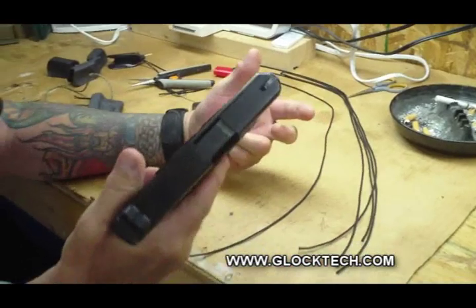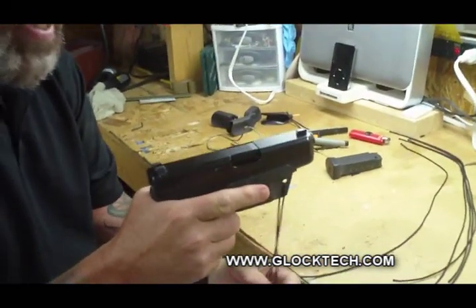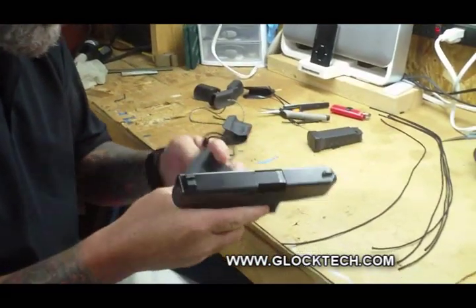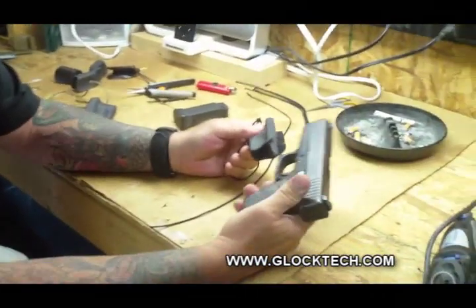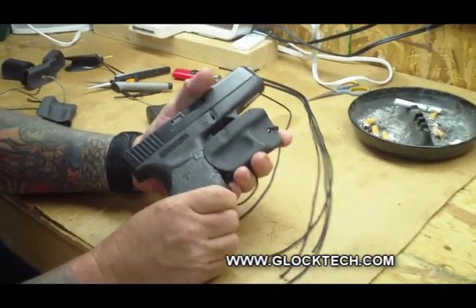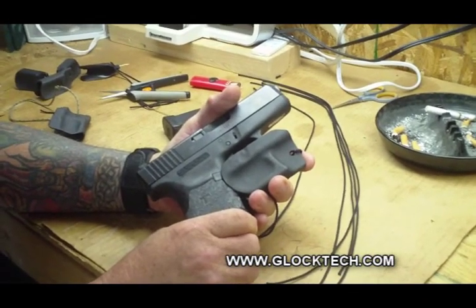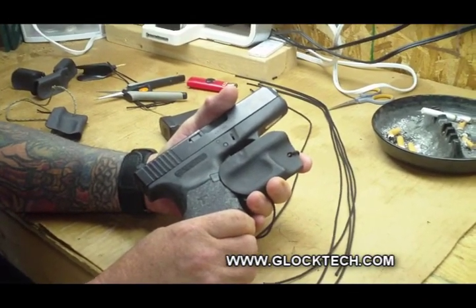The way we remove the holster is to grab the string and come straight down, just like that. Two things that you don't want to do with the Mick. The first one is to clamshell it on from the bottom. If you do that, your warranty is voided and we can tell if you've done that.